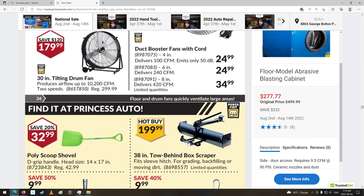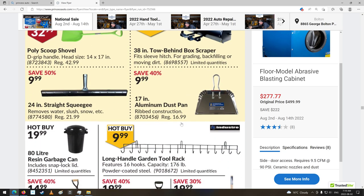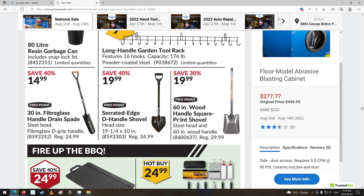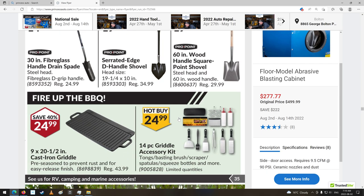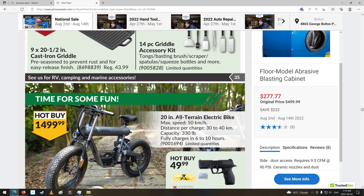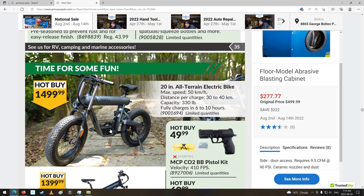Duct fans for boosting your air power. Squeegee. Long-handle garden tool rack — there you go, for all your garden tools. Cast iron griddle. Oh, look at this thing — $1,500. Maximum speed 50 kilometers an hour. Distance per charge 30 to 40 kilometers. I have no idea about these things, but I bet you you probably wouldn't get that far.